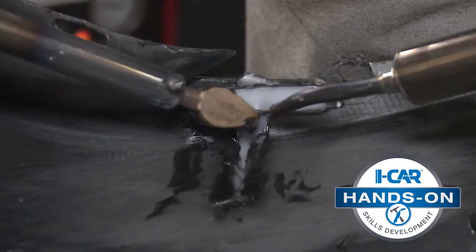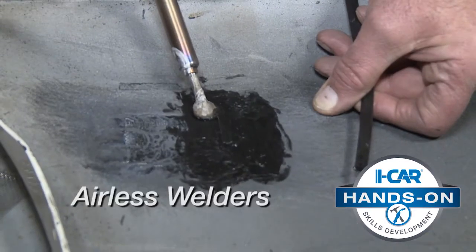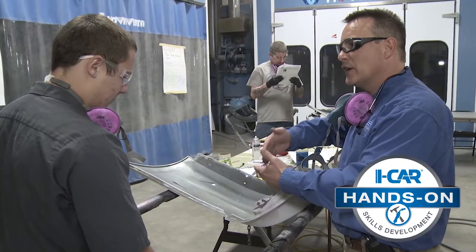Perfecting a new skill takes time and practice. This in-shop hands-on course will teach you how to use airless welders and hot air welders to complete four hands-on plastic repairs.